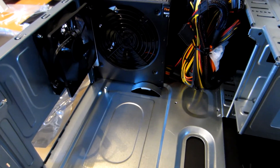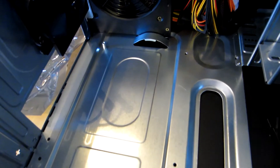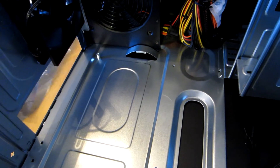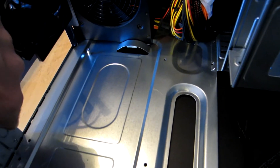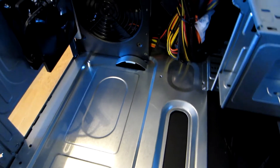The next step in building our PC is going to be putting the motherboard in. But the first thing we're going to do before we actually put the motherboard in is we're going to get our input-output shield and mount it in here. We're going to go ahead and put that in now.